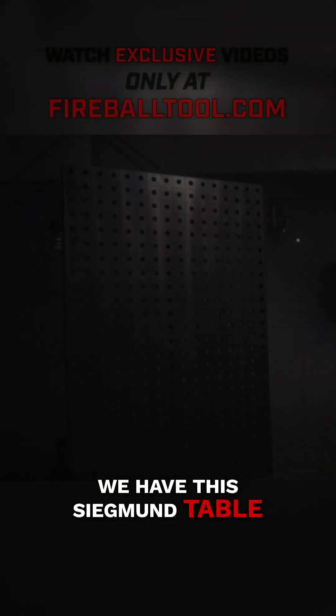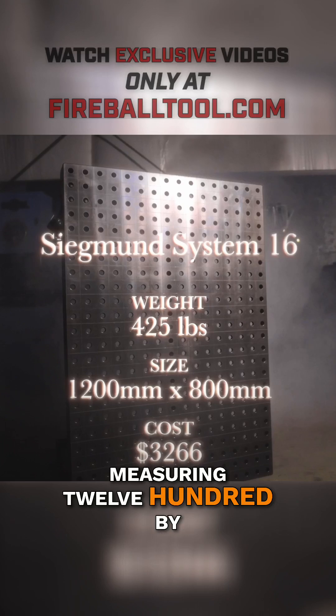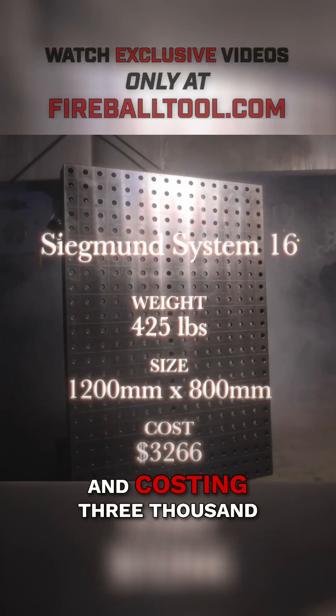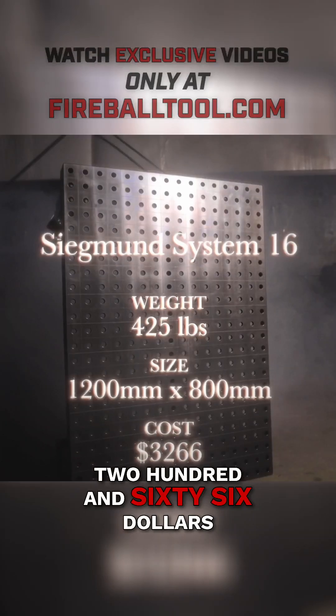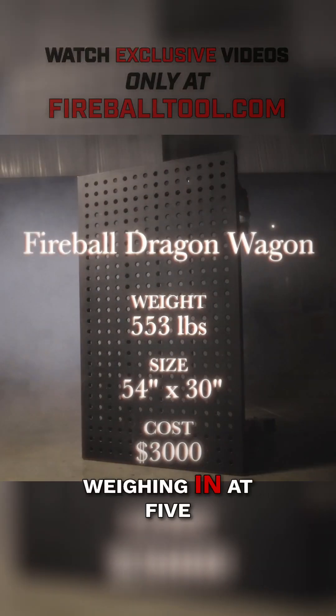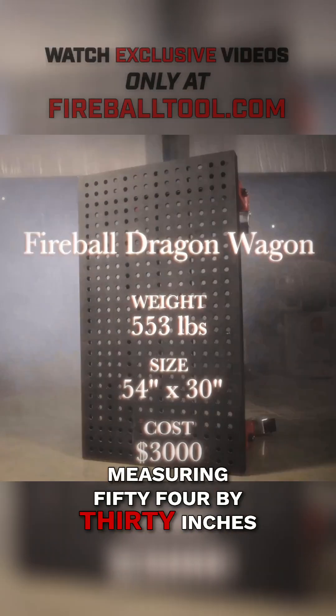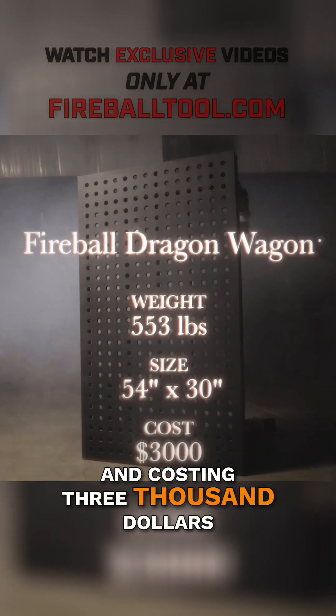In one corner, we have the Sigmund Table, weighing in at 425 pounds, measuring 1,200 by 800 millimeters, and costing $3,266. And in the other corner is the Fireball Dragon Wagon, weighing in at 553 pounds, measuring 54 by 30 inches, and costing $3,000.